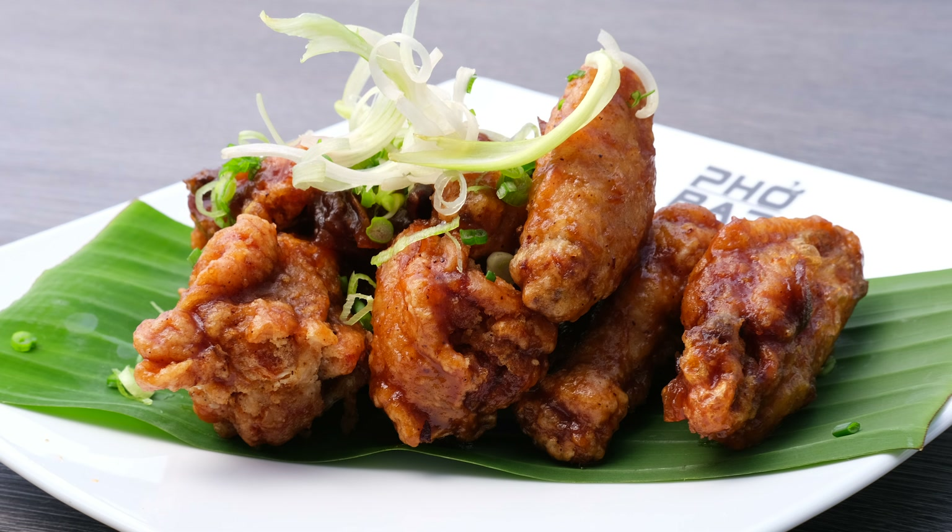So we get our chicken breaded and in the fryer. Let's work on our sauce right now. Our ingredients are: seedless tamarind, sugar, some garlic, paprika, fish sauce, and palm sugar. This is very popular in Southeast Asia — in Thai cooking and also in Vietnamese cooking.